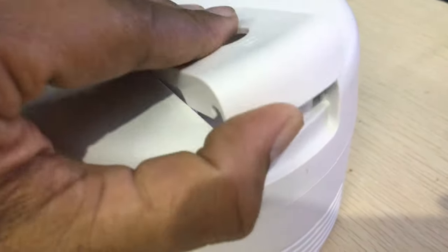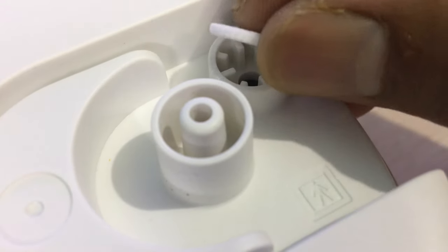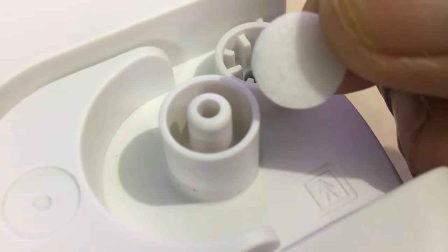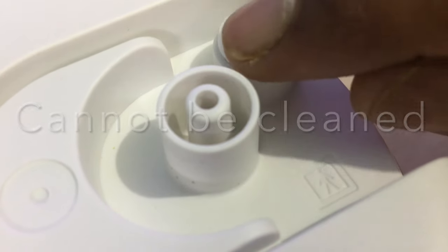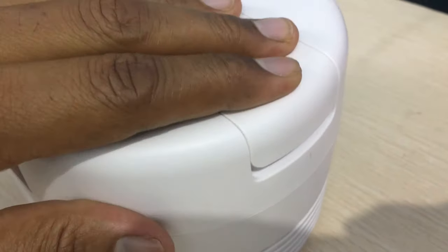To check the filter, remove the cover by pulling it up. Remove the filter and check if it's free of dust and not wet. Remember, the filter cannot be cleaned and is good to replace if used for more than 60 days.